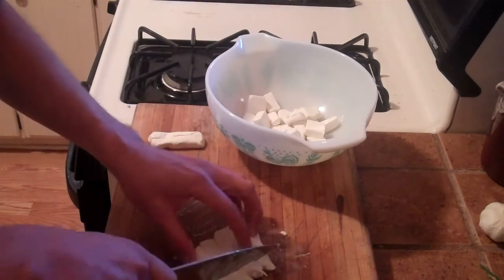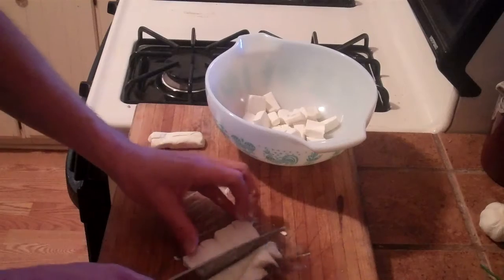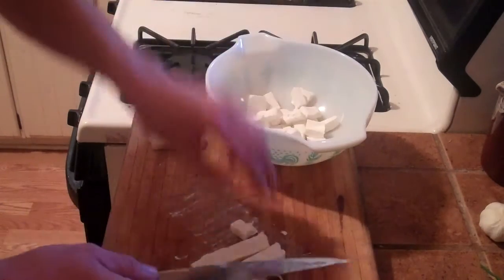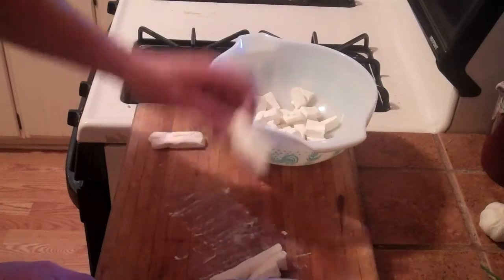This is one of those recipes that's great for a football game because everyone loves buffalo wings. Kind of a must-have.